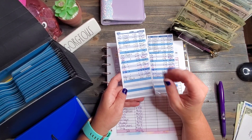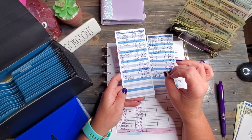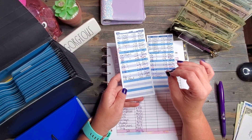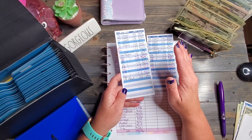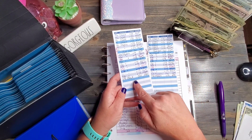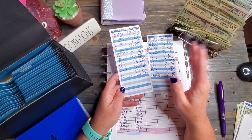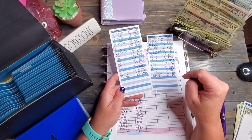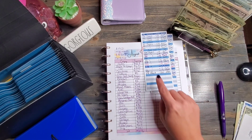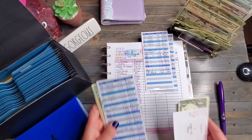My daughter just bought her new car and has tags and taxes due — close to $1,600. She was freaking out a little bit, so I told her I had $200 set aside for her birthday. If she wanted it early, she could have it. So she took advantage of that, making my daughter's balance a negative $27.